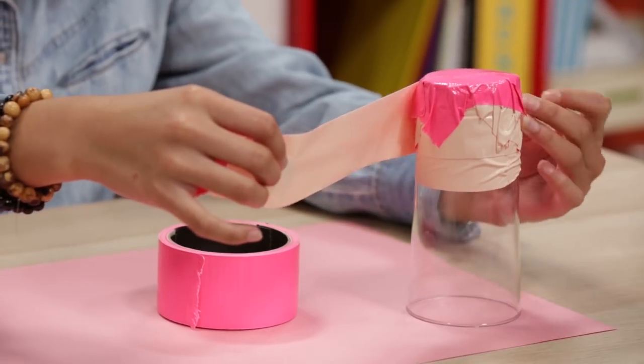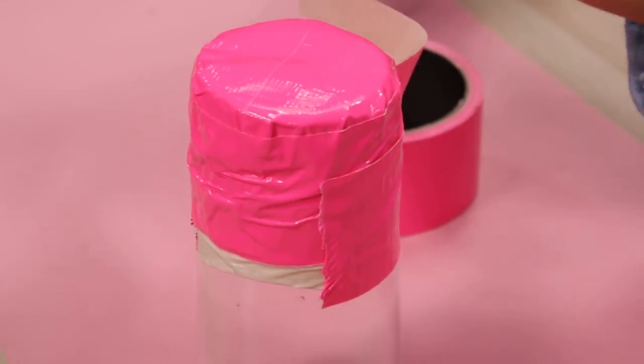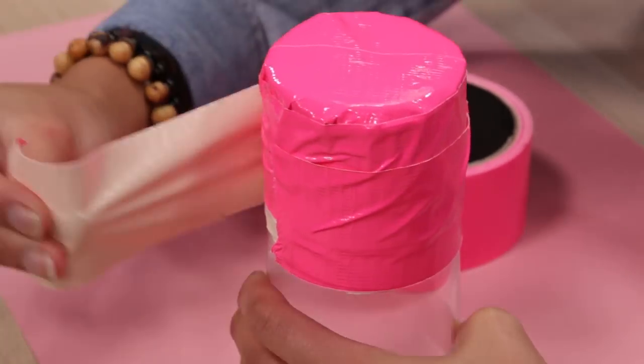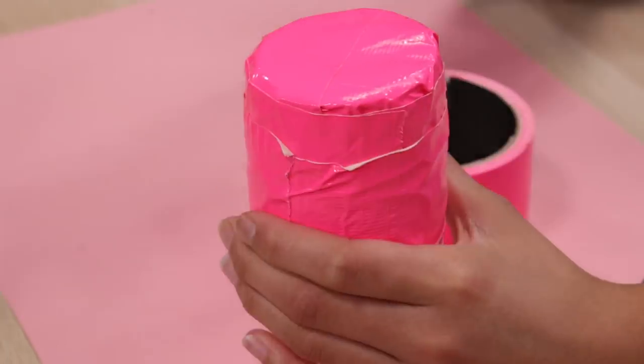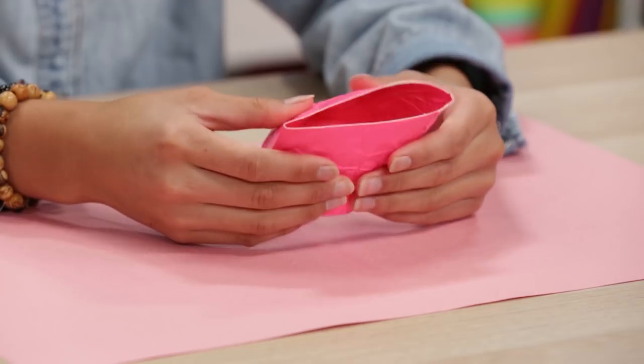And do the same to the sides. Cover up all the sticky parts. Make sure it lines up perfectly. Pop the tape off the cup and you're ready to go. It's collapsible — refreshing and reusable.